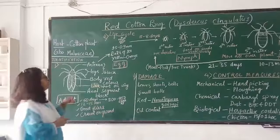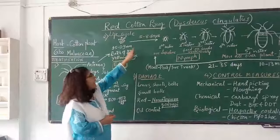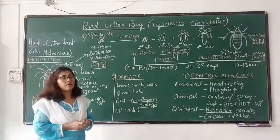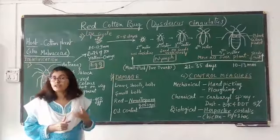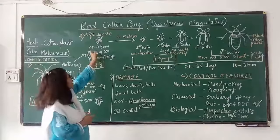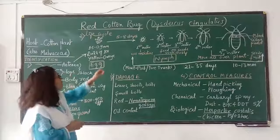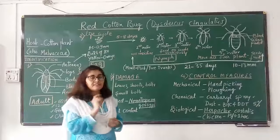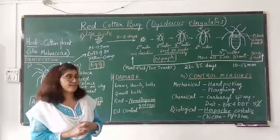Life cycle: the adult female lays a batch of 100 eggs in moist soil or in plant debris, because the eggs need moisture to hatch. Even the first instar needs moisture to survive. Eggs are laid in moist soil or moist plant debris. The size of the egg is 1.5 by 0.9 millimeters. Eggs when laid are yellow in color; later they become orange in color. Eggs take around 5 to 8 days to hatch, after which the first instar nymph comes out. The life cycle shows hemimetabolism, or incomplete metamorphosis — so you can see only egg, nymph, and adult.